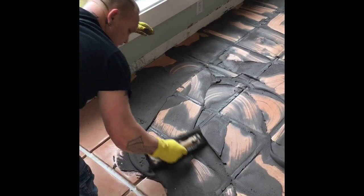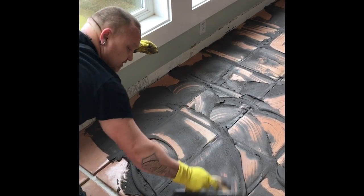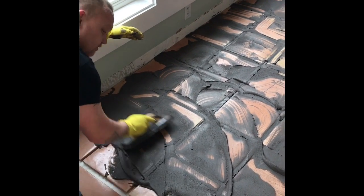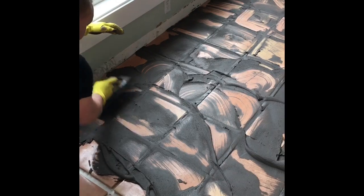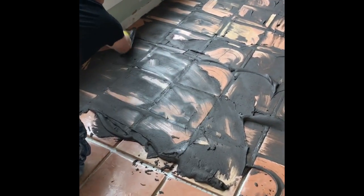You want to keep your float at a good angle, like a 45-degree angle. It almost works like a squeegee when you're squeegeeing windows — it's kind of the same thing. You want to just apply light pressure and slide.